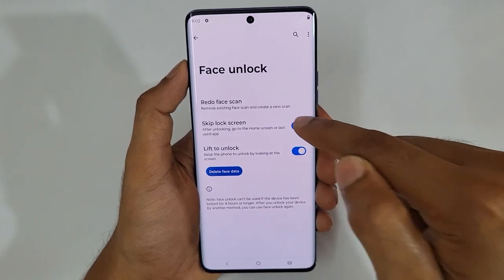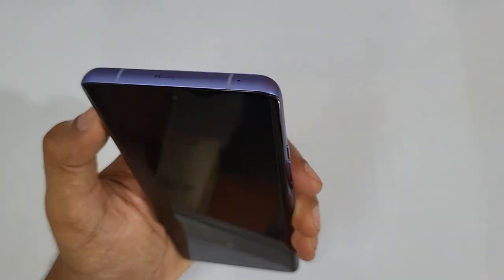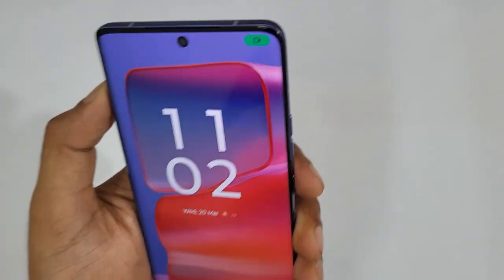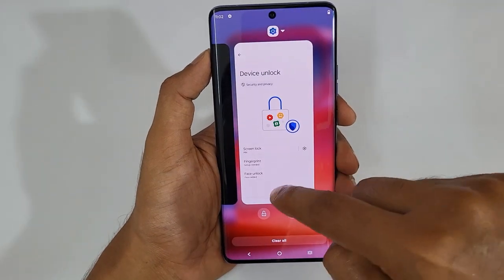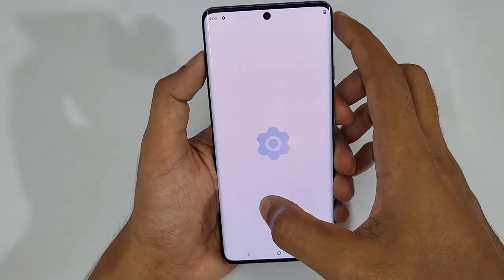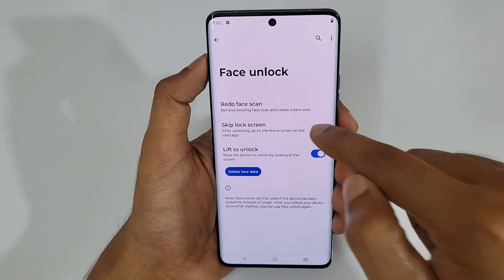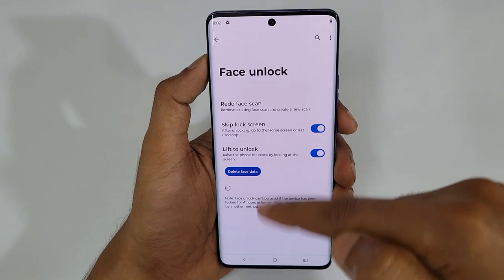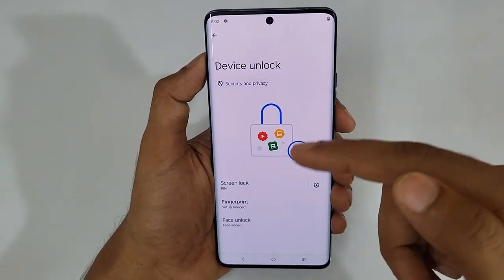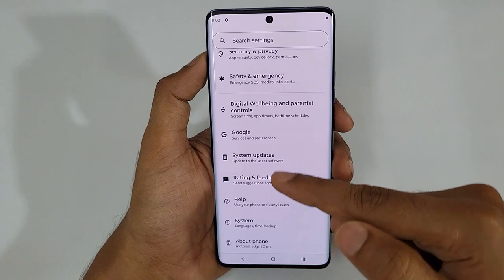If Skip Lock Screen is disabled, when you lift the phone it shows unlocked by face but still stays on the lock screen, so you'd need to swipe. To fix that, just tap Face Unlock and tap Skip Lock Screen. You can also enable Lift to Unlock in that same area, so you only need to come here once to turn on instant unlock with face recognition.